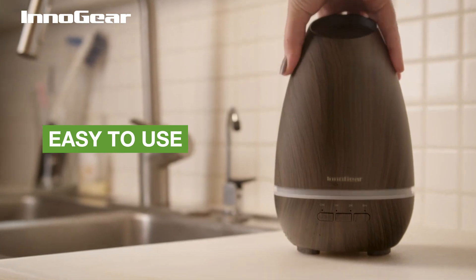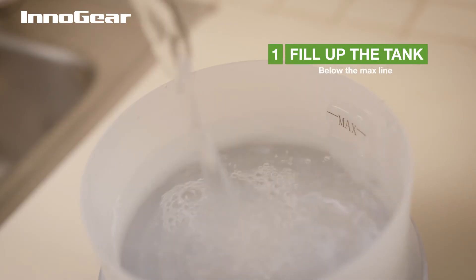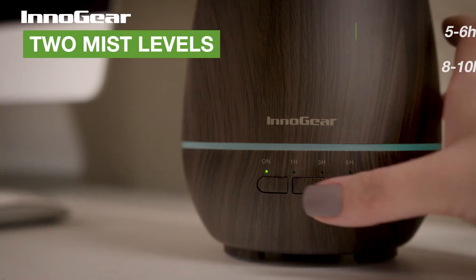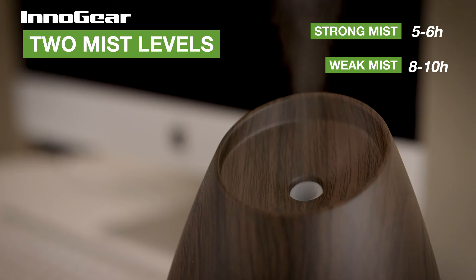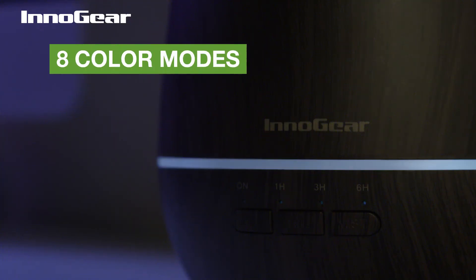The Innogear 400 milliliter diffuser is easy to use. Just fill up the tank below the max line, then add a few drops of your favorite essential oil. You can choose one of two mist levels — strong mode or weak mode — one of four timers, and one of eight color modes.